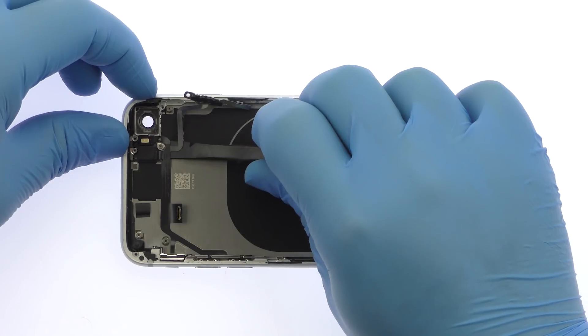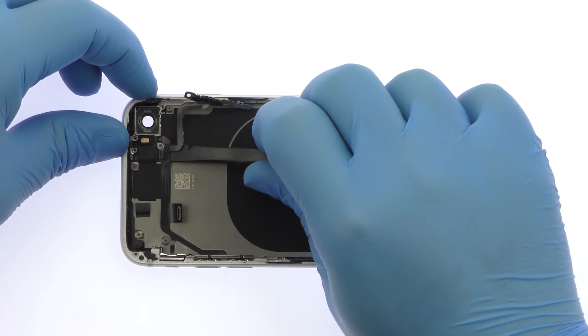The iPhone 8 power and volume buttons are secured snugly in the rear case, defying conventional removal.